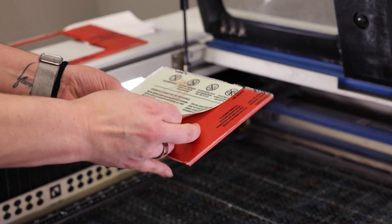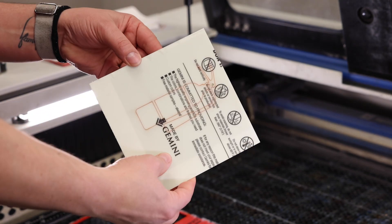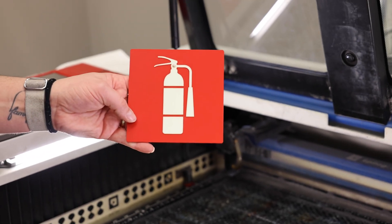Dialing in your laser settings to not go too deep is very important with this. I then will pull the excess off, leaving just my shape. I like to keep the protective coating on to help with a clean-cut finish, but it definitely is the user's choice. A quick peel of the protective coating and you have a super simple, quickly-made glow-in-the-dark sign.